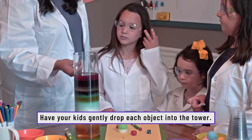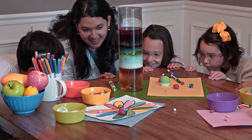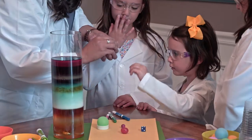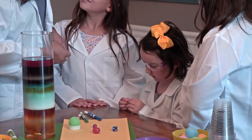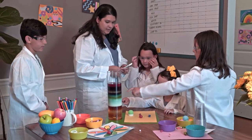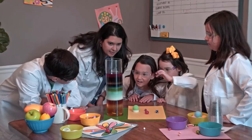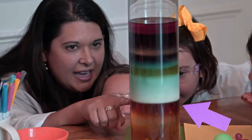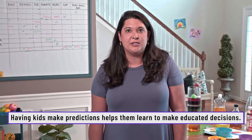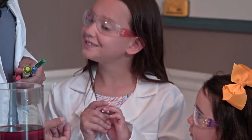Drop it in very gently because it is metal — we don't want to break the glass. Let's see what it does, put it right in the middle. Next up — what does it feel like? It's so soft and smooth and small. Where is this popcorn kernel going to go? I think lamp oil. I think soap. I think milk. Take the popcorn kernel and drop it in — where did it go? It's half in the milk and half in the maple syrup! Making predictions is a great way to boost your child's learning.